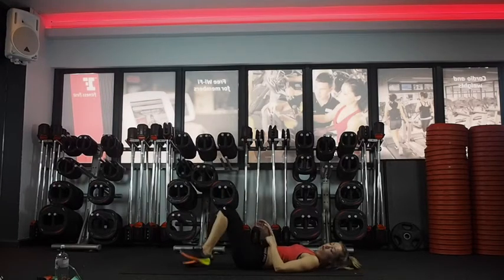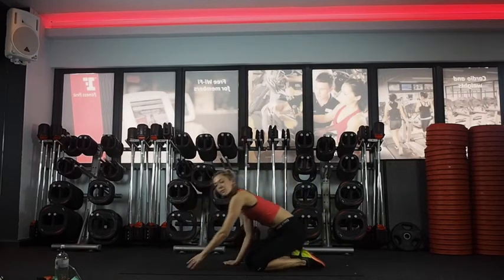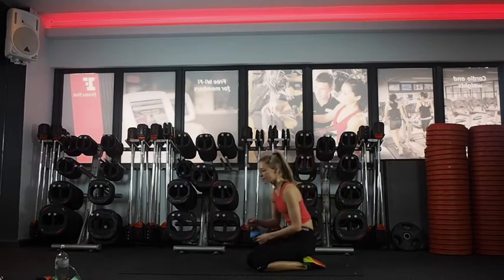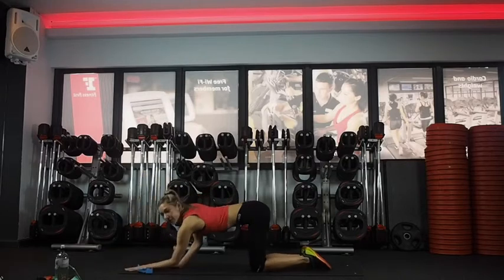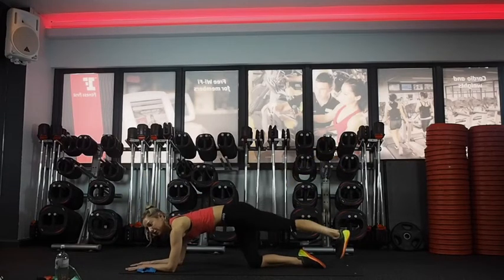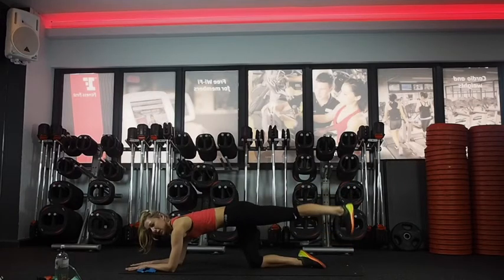Next one — we're going to come onto elbows. One leg extended. We're going to do one minute on each side. Coming down, just lifting up through your stomach muscles so you're not arching. One leg extended, lifting up and down. Really pulling your stomach muscles in — you're not going to lift super high, just squeeze your bum to lift the leg.